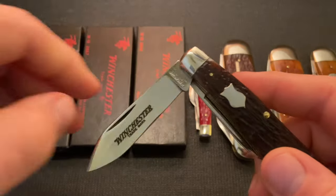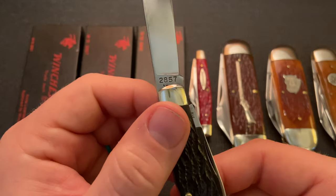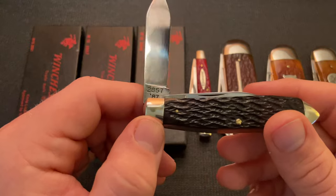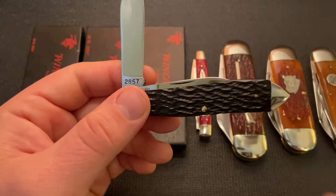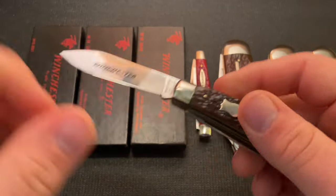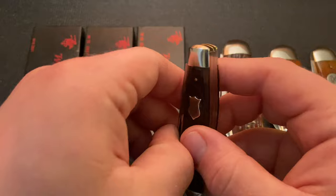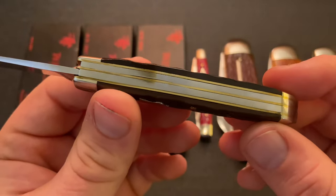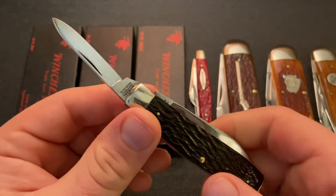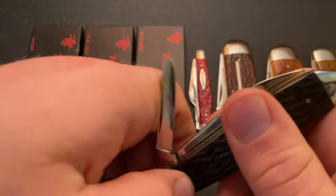Opening up the blades, it has half stops, and these are all 1095 steel, the black box ones. This is model number 2857, made in 1987. Unlike GEC, which uses a tank stamp number system, these Winchesters just have the date right on them. Very nice action on this one — nice and smooth, no blade play, even for being almost 40 years old. Very nice action on that main blade with some slight gaps but pretty well put together. Then it has a pen secondary with a stronger pull. Still nice and snappy, and it has the Winchester trademark on it.